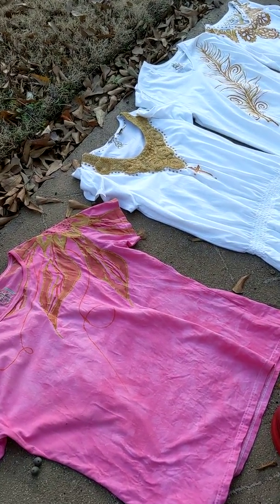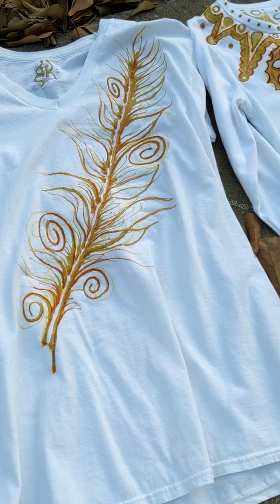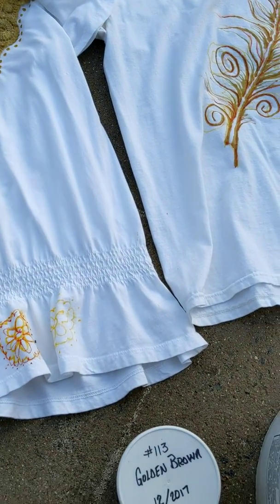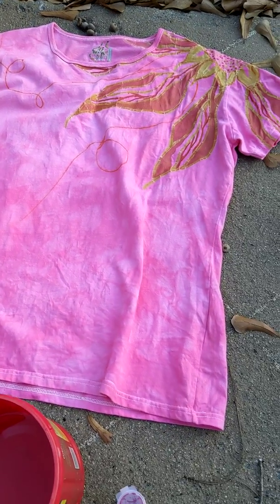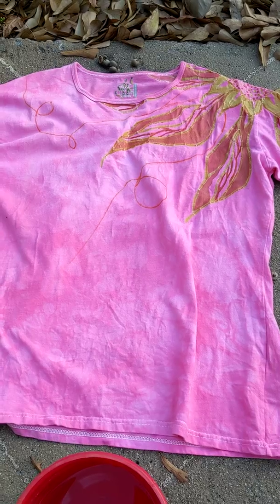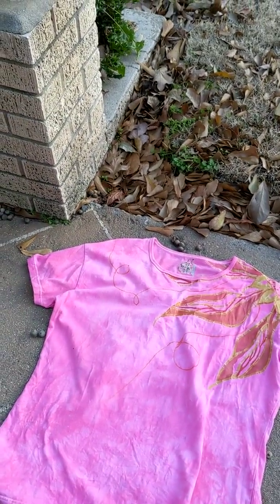Hey guys, it's Kimberly with the Artistic Frog and I'm outside trying to get these in the dye bath before the sun goes down. These all have wax on them — the color you see is just a washable marker. These three are going into a golden brown, and this one I forget what that color is but it is a pale pink, and I want it to go into a fuchsia red.